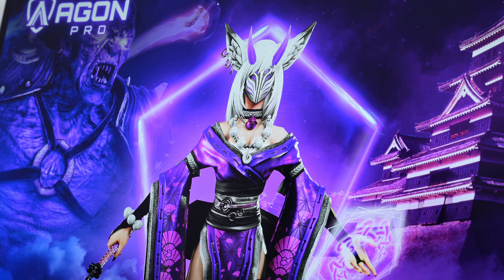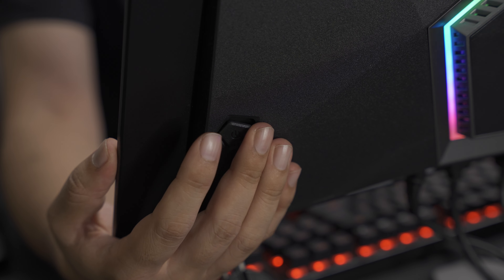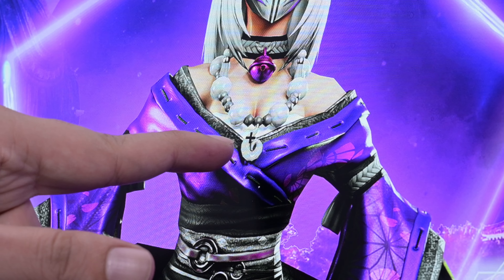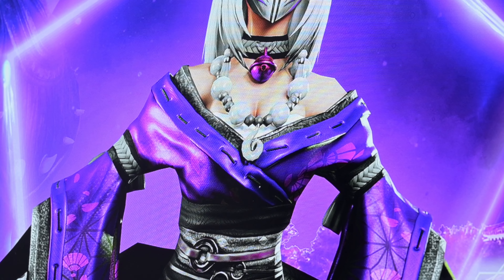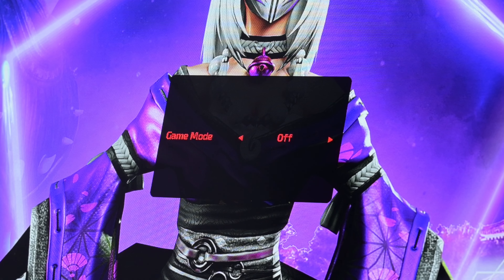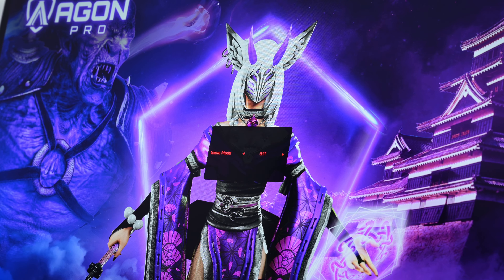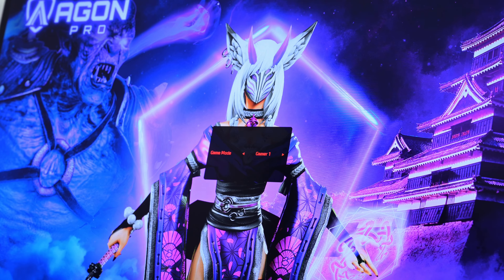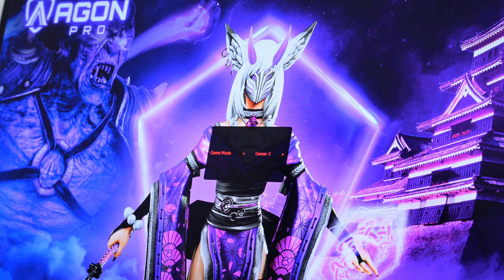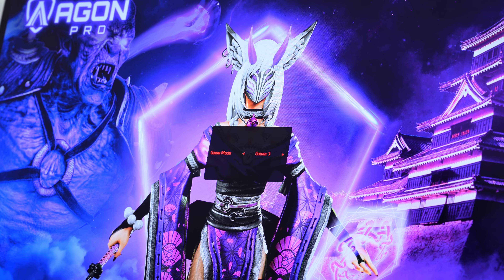Let's go through the menu. At the back of this monitor there's a joystick you can use, and there are some preset hot keys. If you push it down, a crosshair appears, and pressing again turns it red — you can also turn it off. Moving it to the left gives you game modes: FPS, RTS, Racing, Gamer 1, Gamer 2, and Gamer 3 — the last three are custom modes.